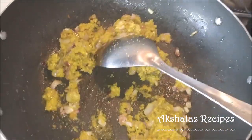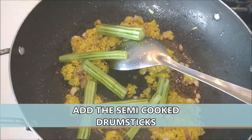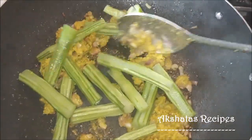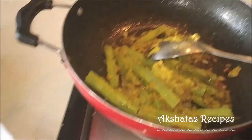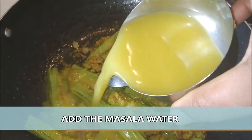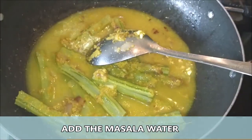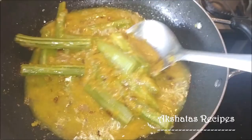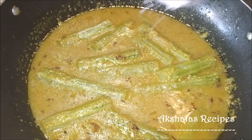Now I'm going to add my drumsticks, which I have semi cooked. The reason I've semi cooked them is because drumsticks do take some time to cook, and if you just put them into the sukhe directly they can be difficult. Now I'm going to add the masala water. We don't need to add too much water because we've already cooked the drumsticks — when you pre-cook them, you don't need to worry about them being raw or difficult to eat.